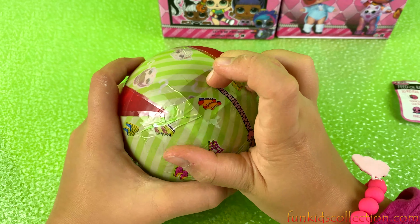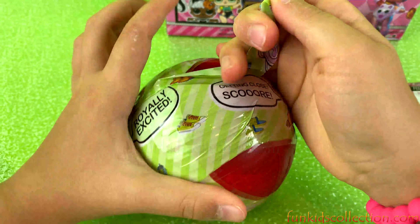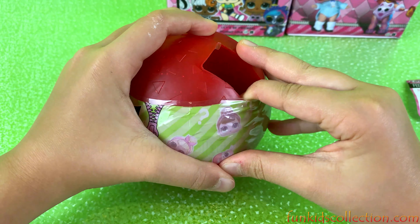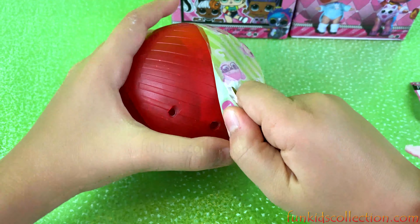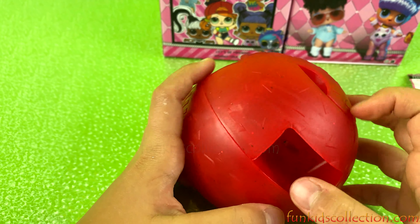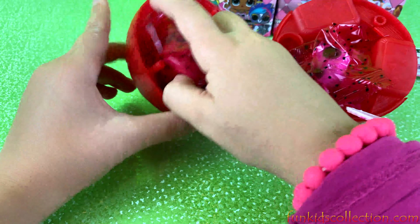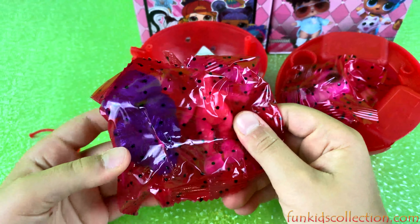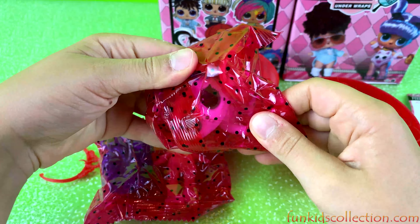We've got two more layers left. Now we've got one more layer. We got a red glittery ball — pretty cool and curious, let's open it. We've got two see-through blind bags. It looks a bit weird because surprises don't usually come in see-through blind bags. But I'm not going to judge because this is a different surprise, so let's check the collectible guide.